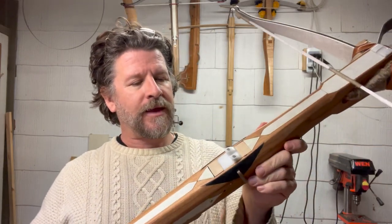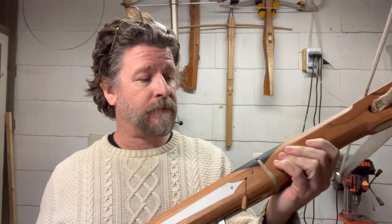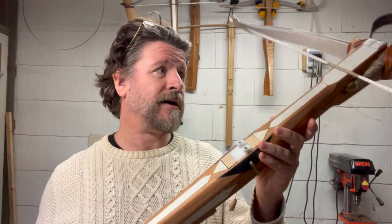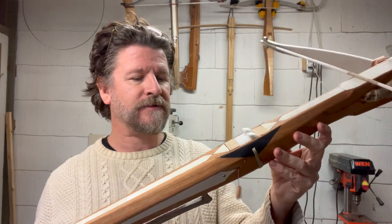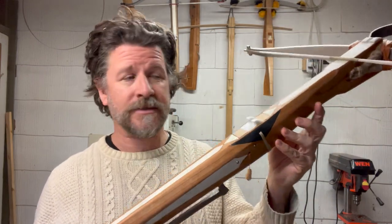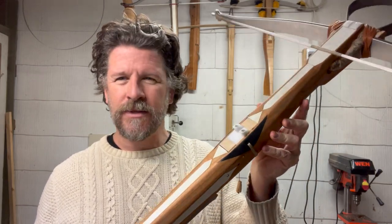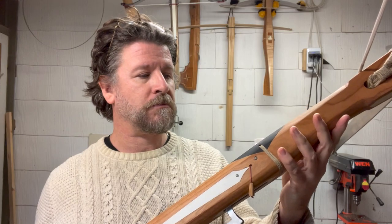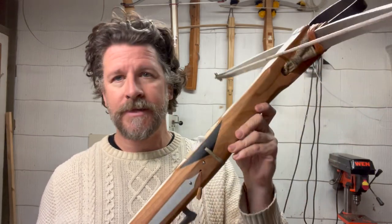That made me think: is that how they would have done the horn inlays? Would they have softened the horn first and pressed it into place? I don't know, but I think it's a possibility. This is one of the things I love about building reproductions of historical crossbows — because by actually doing it and puzzling through the design and production issues, it gives you a little window into what may have occurred, even while keeping in mind that I'm using modern materials. But the design is the same.